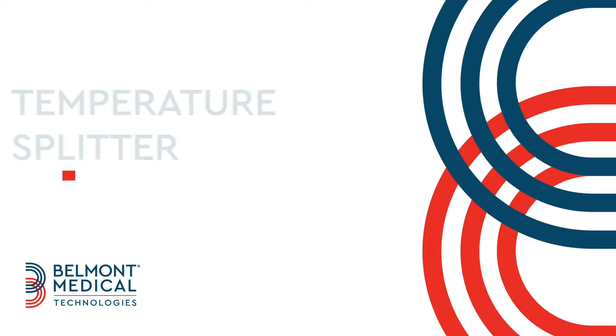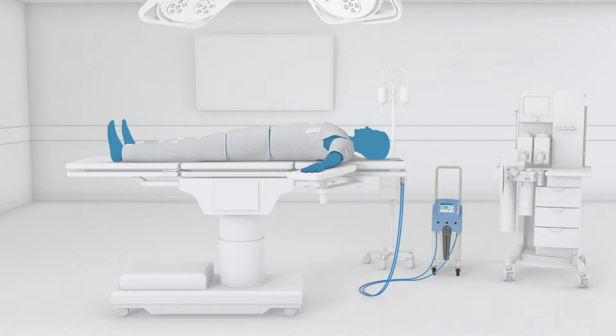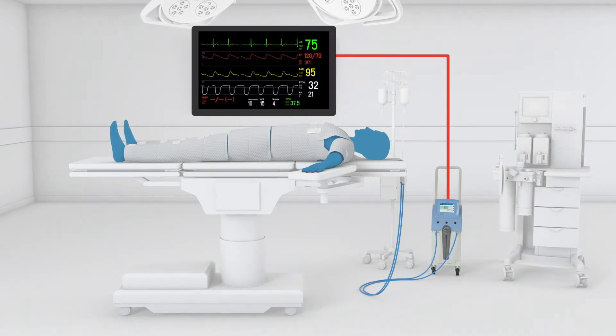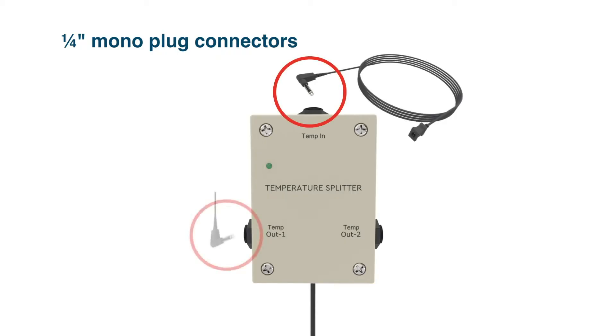This segment introduces you to an optional accessory called the Temperature Splitter, which can be used with both Olan and Criticool and shows you how to set it up. The Temperature Splitter allows you to share the patient's core temperature from your Belmont Temperature Management System with an external monitor. The Temperature Splitter has three quarter-inch mono-plug connectors for inputs.